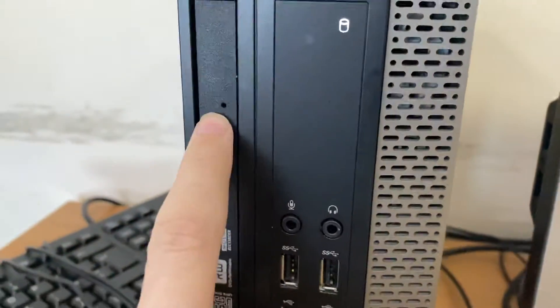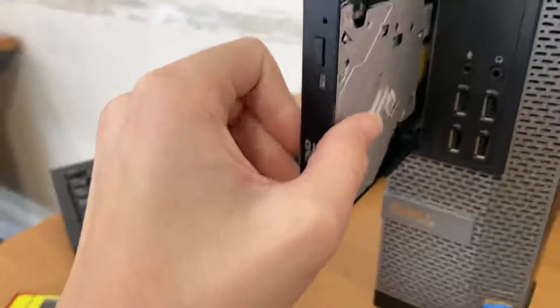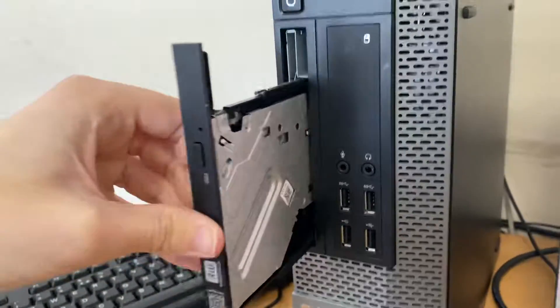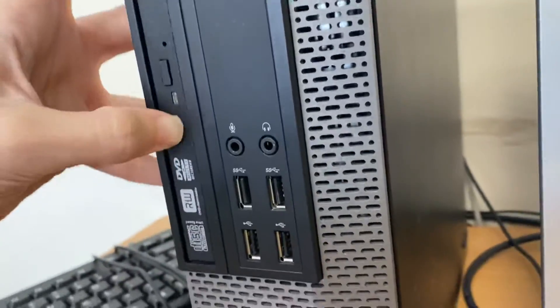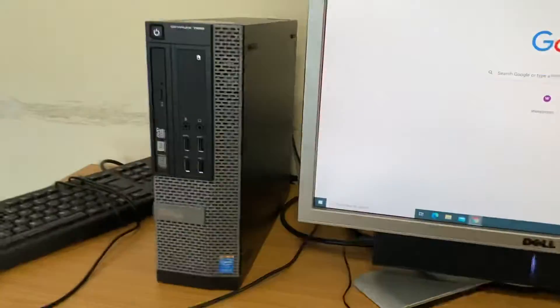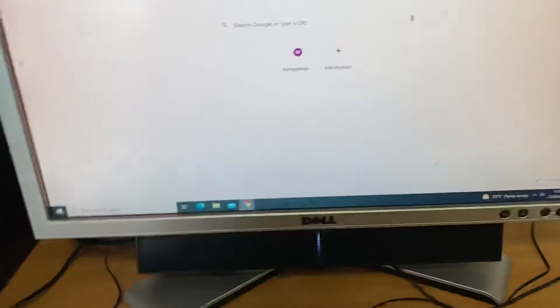Look how flimsy this disk drive is — that's flimsy, cheap. The rest of the tower is pretty well made though. Also the mic on this is actually pretty good.